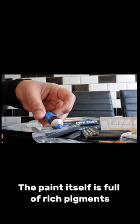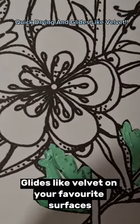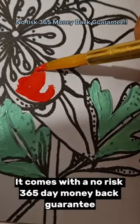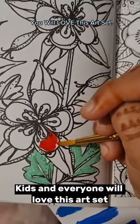It's non-toxic, quick drying, and it's brilliant for kids and for adults. The paint itself is full of rich pigments which bring out the best finish for craft — quick drying acrylic paint that glides like velvet on your favorite surfaces. Best of all, it comes with a no-risk 365-day money back guarantee.